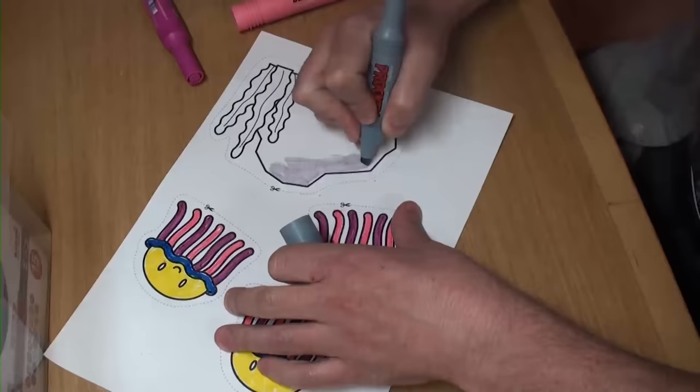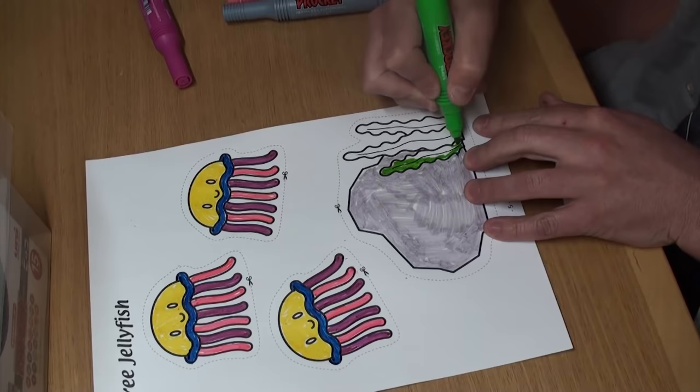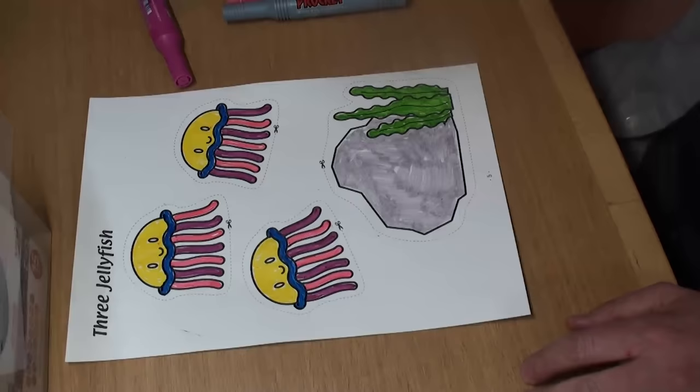Great. Next we have to color the rock. I think I'll color mine grey. And don't forget the seaweed. Looks good.